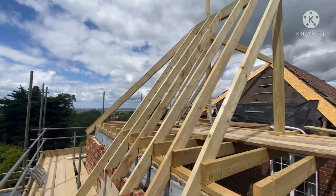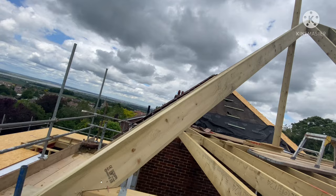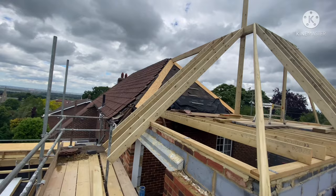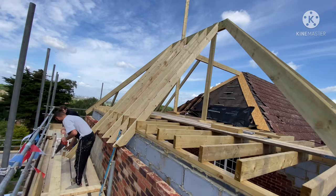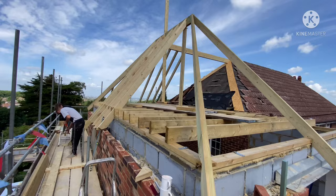Rafters are going in, lovely and level with the existing roof. Got some rake cuts to do now, just filling in. Not bad for a couple of old bricklayers - self-taught chippies.